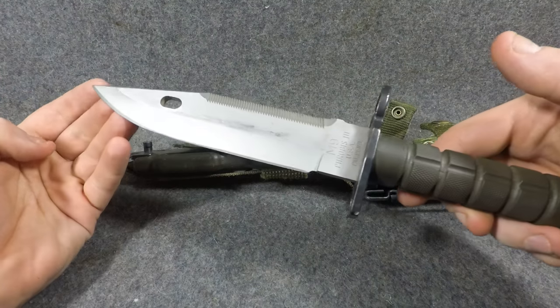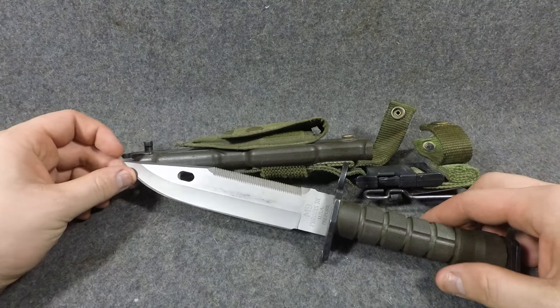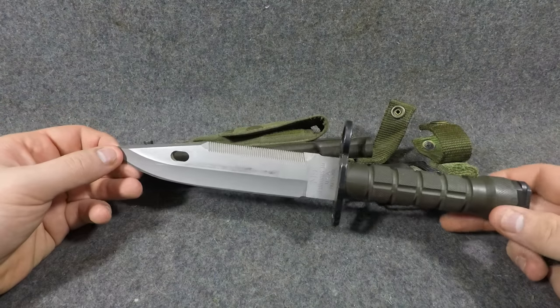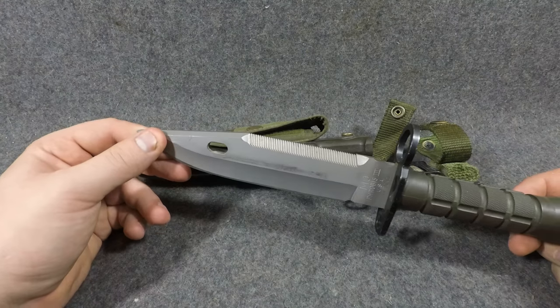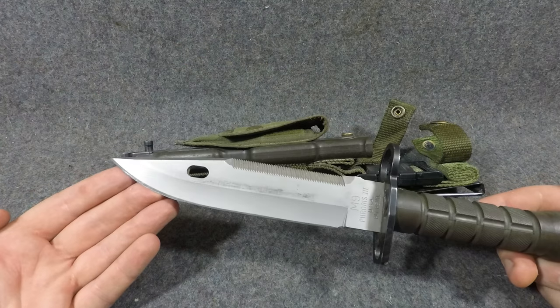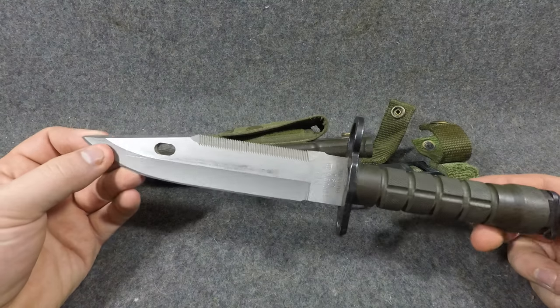The US M9 bayonet entered service in 1987. It was designed in 1986 and it's a very thick version of the Soviet Type 1 AKM bayonet — it's got that little notch in there. It looks more like a Rambo fighting knife style than the Russian or Soviet Type 1 AK bayonet.